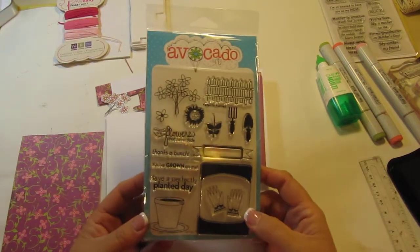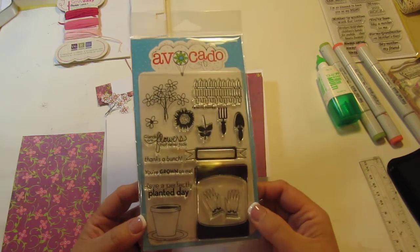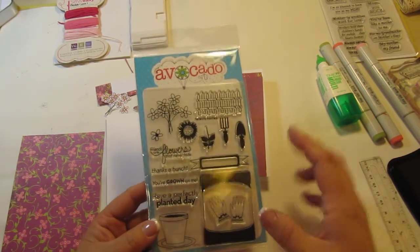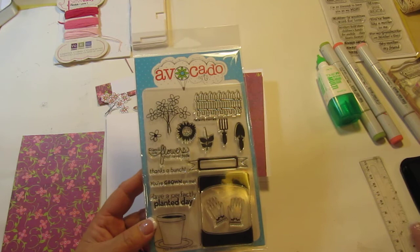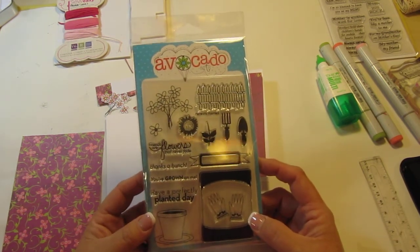Hi everyone, Kim here with Sunshine Creations and Crafts. I'm so excited — I got my stamp of the month from AvocadoArts.com. This one I think is probably one of my favorites. I've been a member of their stamp club for a couple of years now and they really put out some adorable stamps.